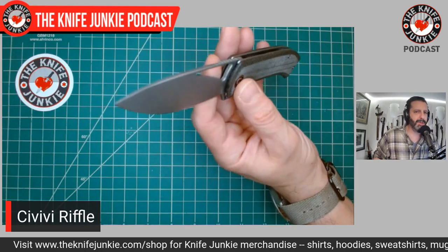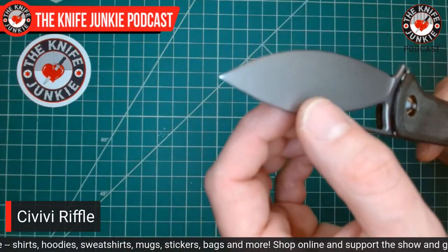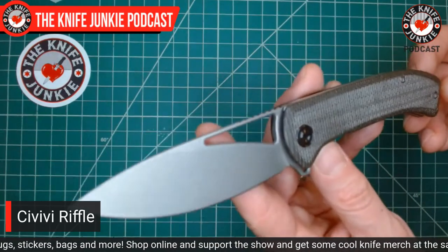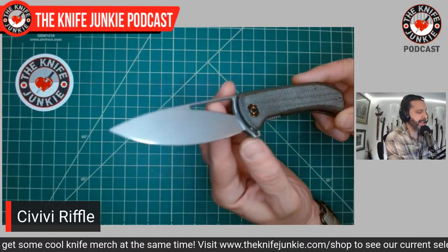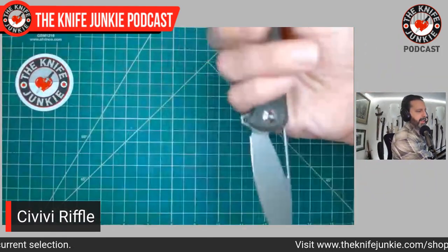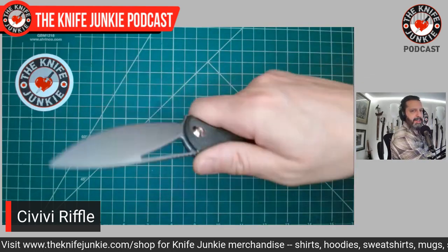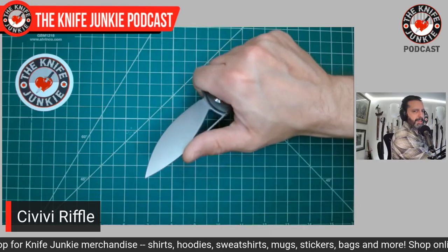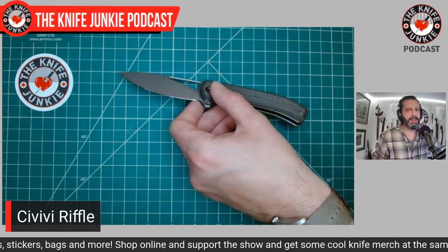The Riffle blade is so thin — it's flat ground. Civivi does a lot of hollow grinds, which I love, but this one is a beautifully fully flat ground blade. Someone on Thursday Night Knives this past week said it's their best flat ground ever at Civivi. I don't know about that, but this thing is thin and slicey and cuts like mad. The ergonomics are perfect — this crook in the back is perfect so you can go into a reverse grip with great purchase for your thumb.